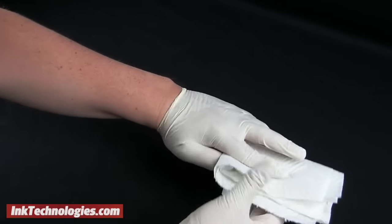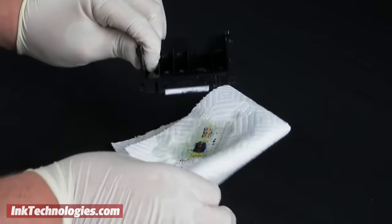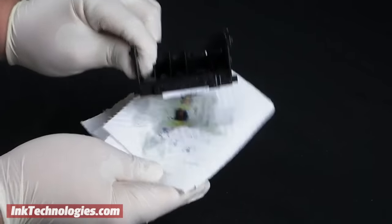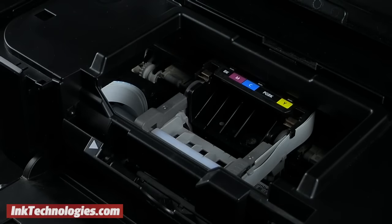Fold a paper towel up several times. Pull the cartridge or printhead out of the solution and dab it against the paper towel until it is relatively dry. Change out the paper towel if it starts to become soaked with ink. Once the printhead or cartridge is dry, reinstall it into the printer along with the cartridges, and try a test print.